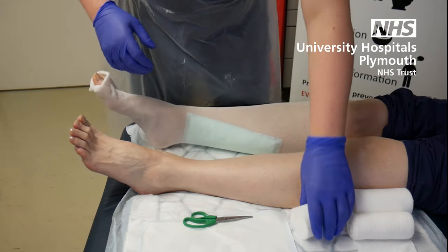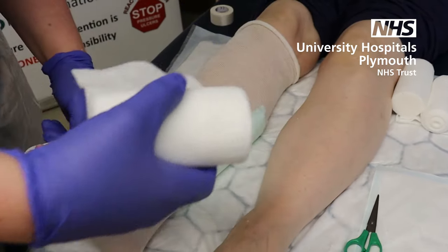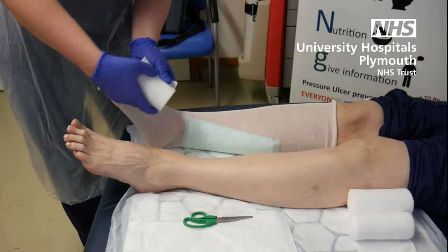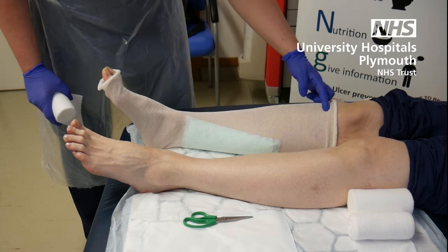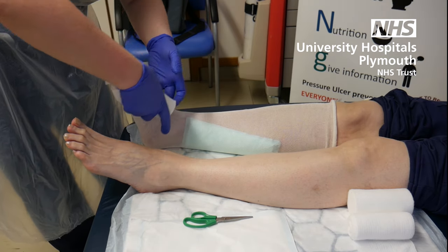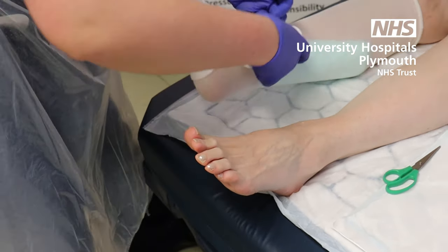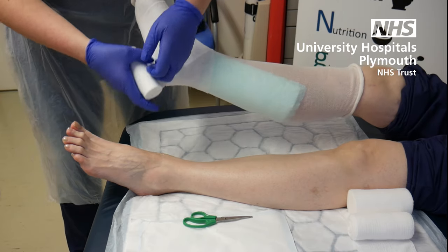It doesn't matter if you're left or right-handed, but you should always use cotton wool underneath. This will help protect the skin and stop the bandage from rubbing on top of the skin. You should never bandage from ankle to knee — you should always go from the base of the toes to the back of the knee. Go from the base of the toes, go round twice for your lock, then go to the middle of the foot, catch the Achilles, miss the heel, come back round, and then catch the heel.